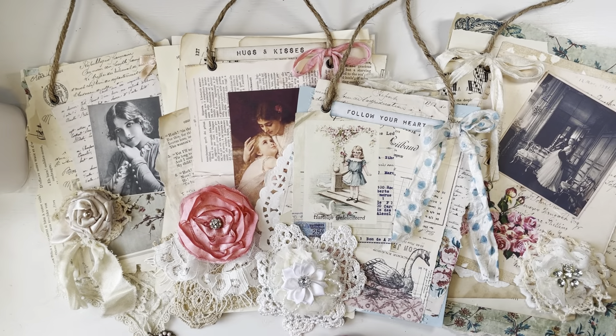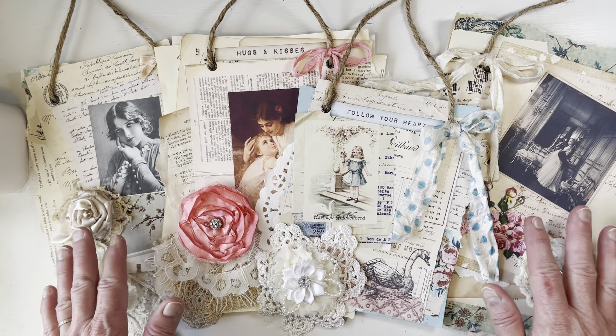Hi, I'm Rhonda from Joy Junk Teak, and I'm so glad that you're here. I hope you're having a beautiful day. I wanted to share a project that I've been working on for my design team project for Everlasting Journals, and there's a story behind how this came about.